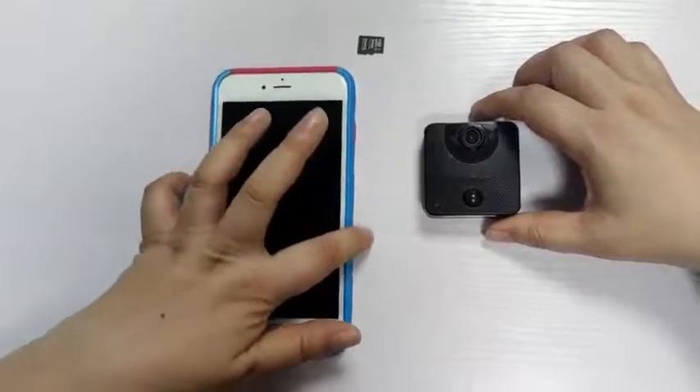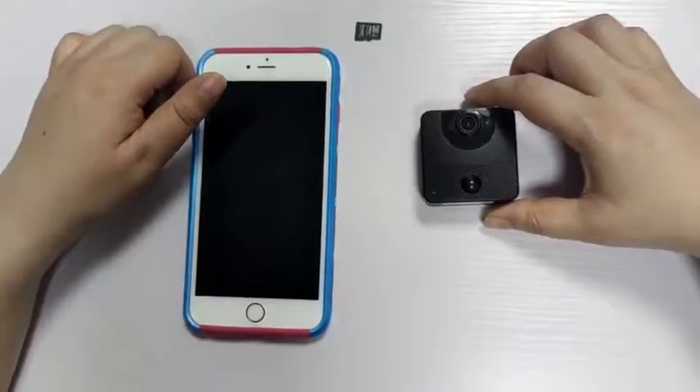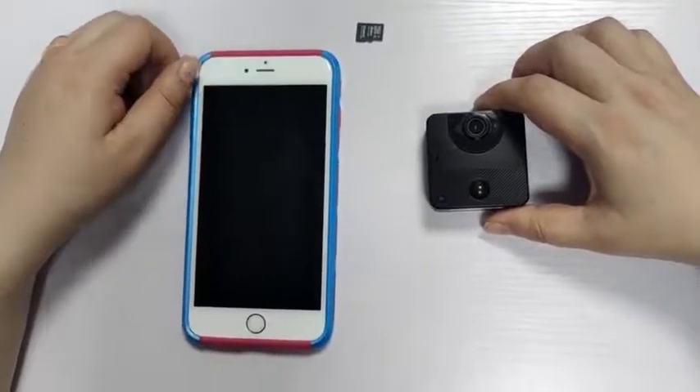Then download the app on the phone. If your camera body has a QR code affixed to it, please do not scan the code to add the camera. Please follow our steps below.